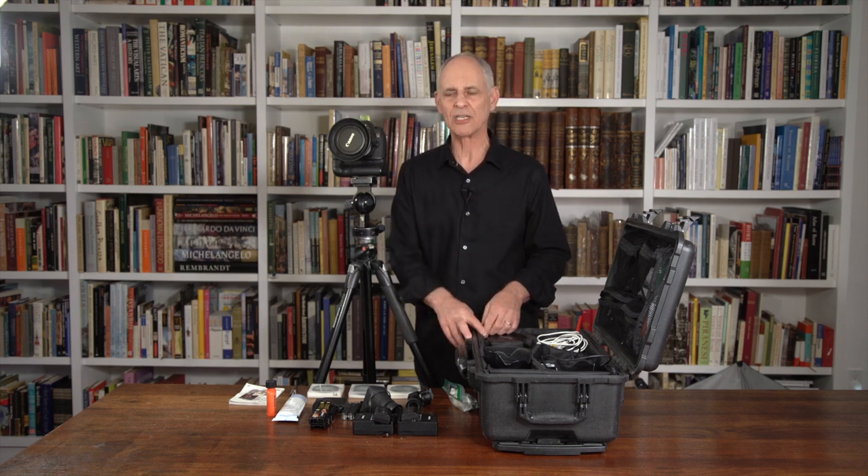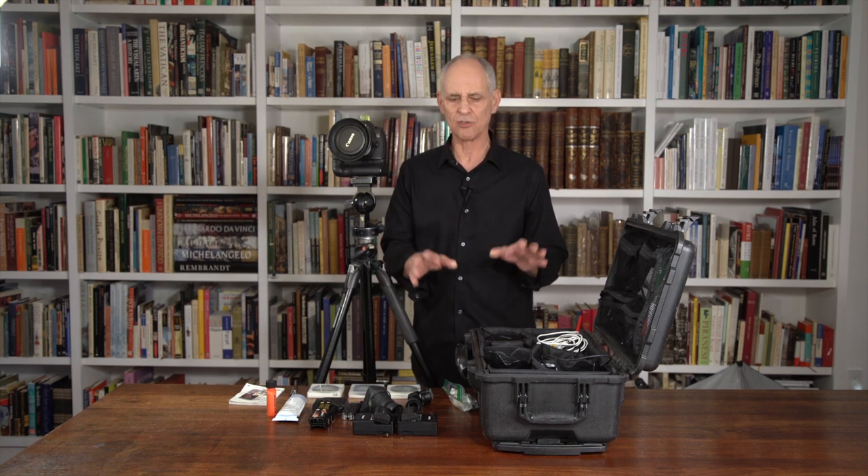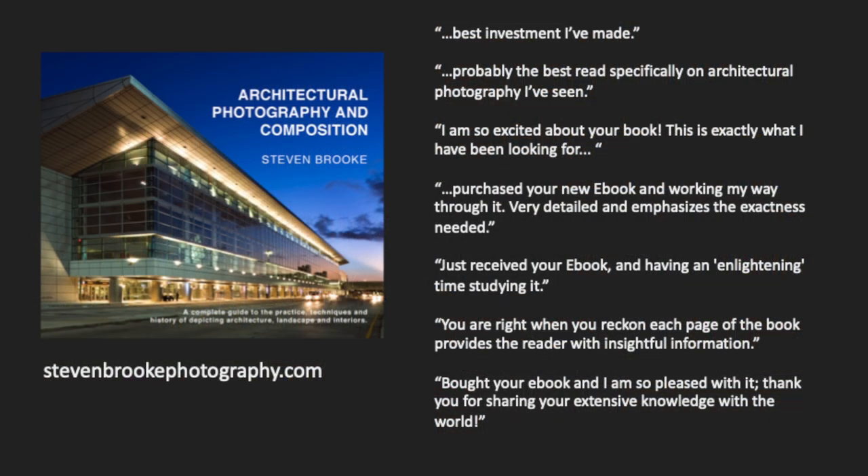My one last recommendation is: only get what you really need. Don't spend money you don't have to spend. You can do so much with two lenses — you don't need a whole lot of gear. So that's what I use. I hope this is helpful. Thanks for watching, and I look forward to seeing you again soon.